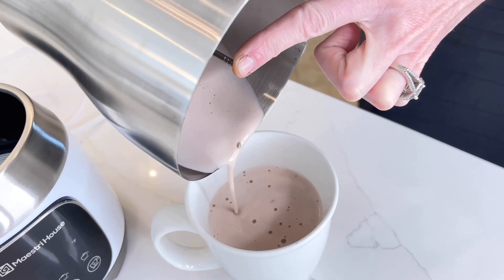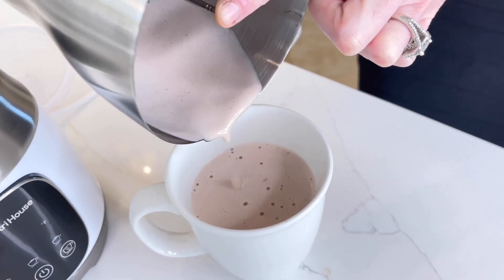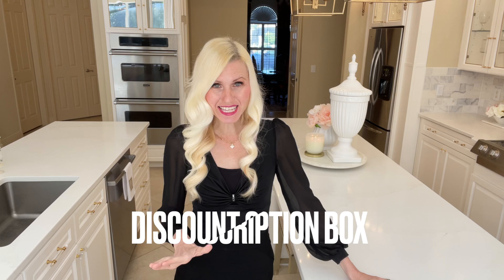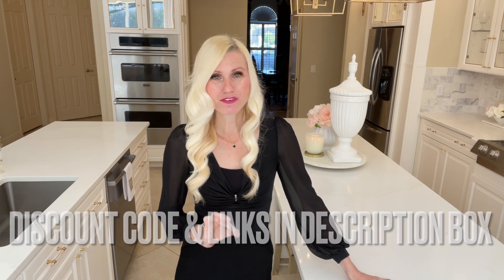Look how foamy, frothy and delicious this looks — it seriously looks so good. And it does taste just like a chocolate cloud. I will leave a link to this milk frother in my description box as well as a discount code, so head over to My Street House and pick up your own milk frother.